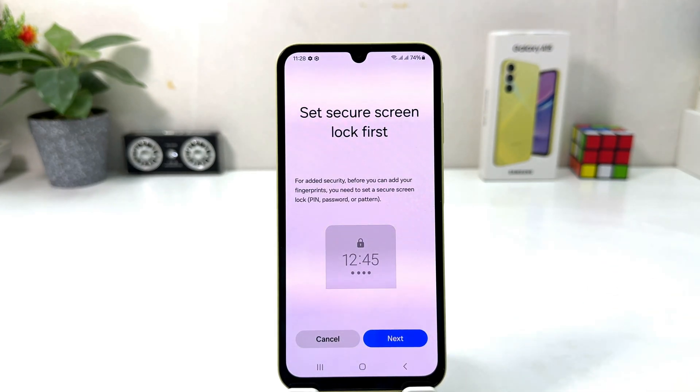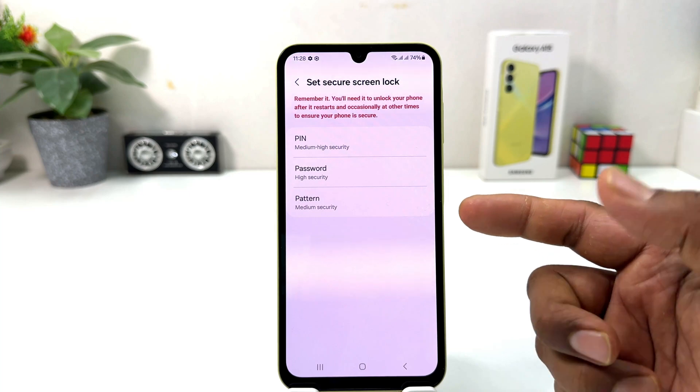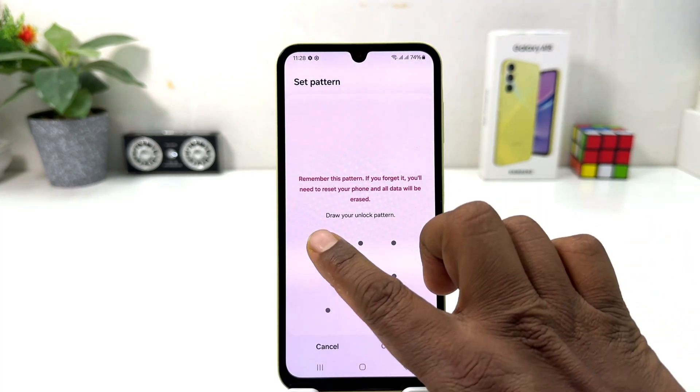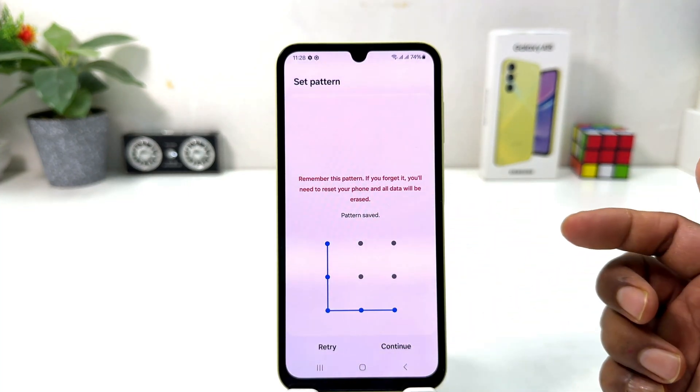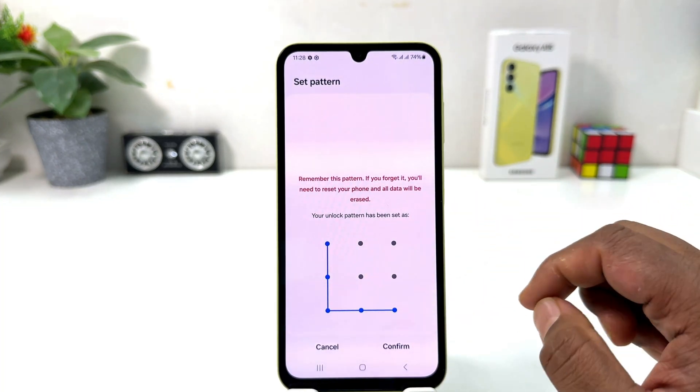It's going to appear — you need to click Continue. If your device doesn't have a PIN, pattern, or password, it's going to prompt you to set a screen lock first. We're going to click Next, and from here you can choose PIN, pattern, or password. I'm going to choose Pattern and then draw my pattern — obviously you need to remember it.